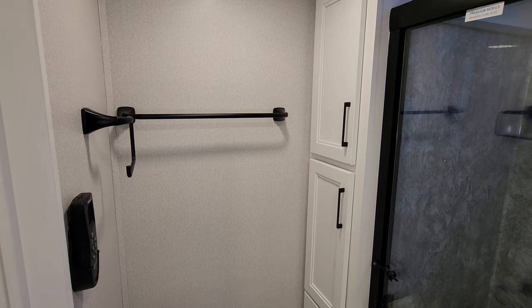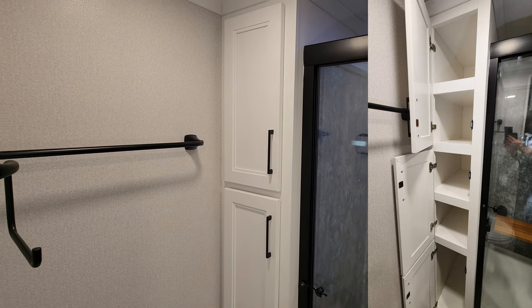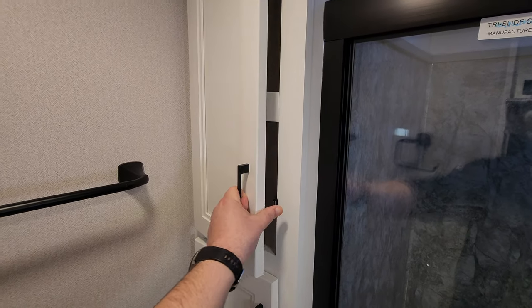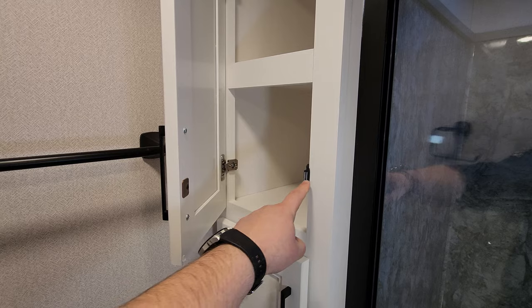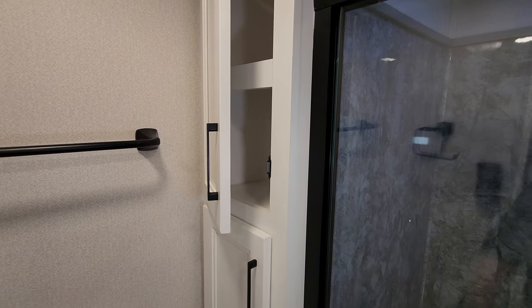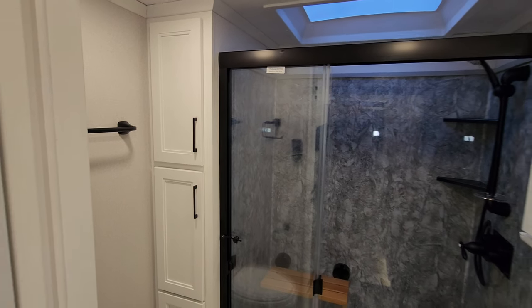Some controls, little towel hooks and holders, and then a little linen closet area here. Worth mentioning — these have magnetic catches and soft-close hinges, so it's a little nicer hardware for your drawers and cabinet doors.